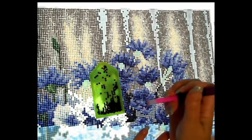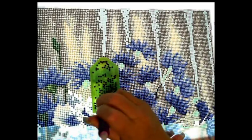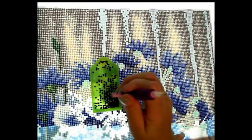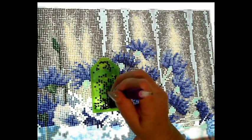Diamond painting is a gift that keeps on giving — you enjoy doing it, and I try to give most of what I make away. But I'm also mindful of not overdoing it.